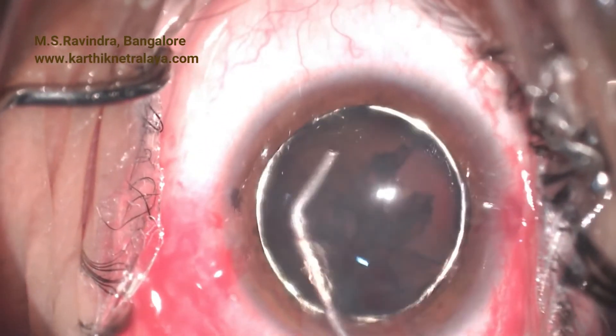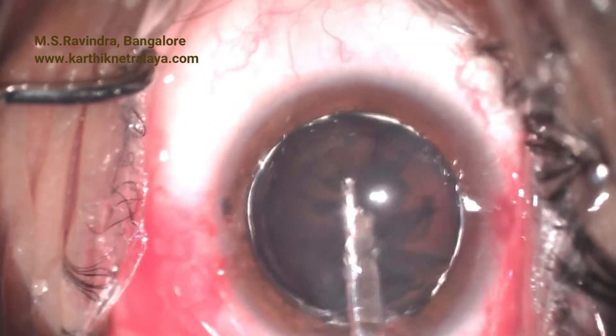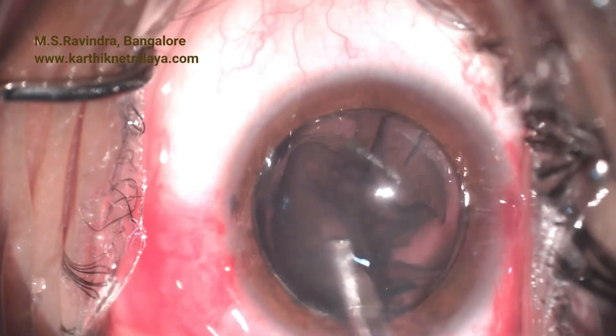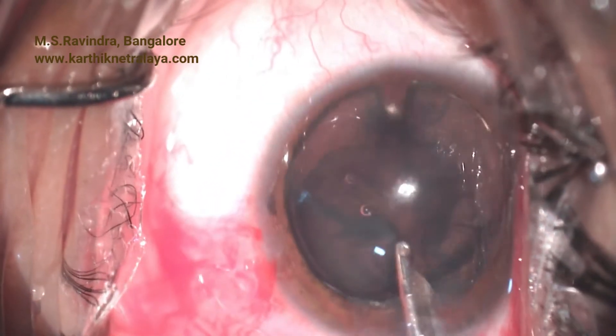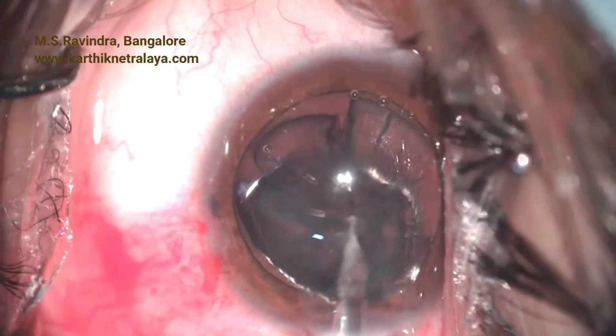The soft lens undergoes hydrodissection, hydrodelineation, and delamination segmentally. The entire lens, being soft, can be aspirated with a Simcoe irrigation-aspiration cannula. The posterior capsule is maintained in this case along with the zonular apparatus to retain the anterior hyaloid face.